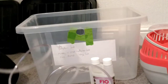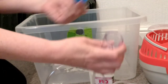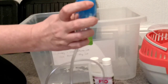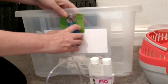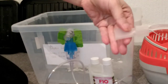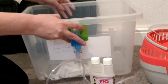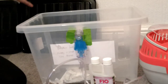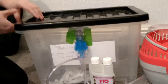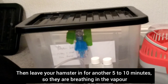So how it works: you have your nebuliser, you put your medicine in there, put the lid on, and then this tube here goes through the hole. On this one it's got a little funnel attachment, and you can just clip that on the other side. Then you put your little animal inside, put the lid on, and switch it on.